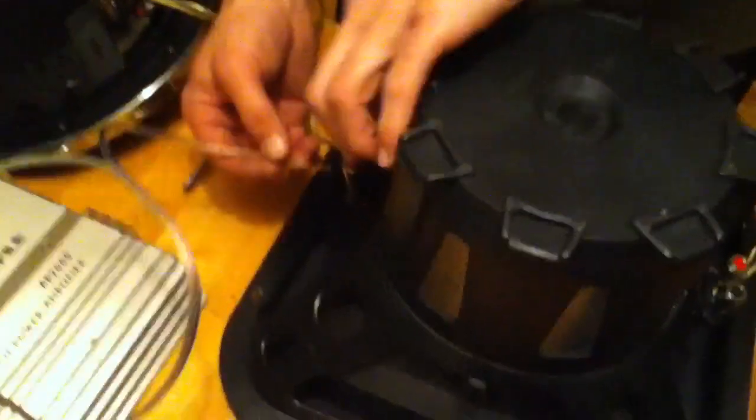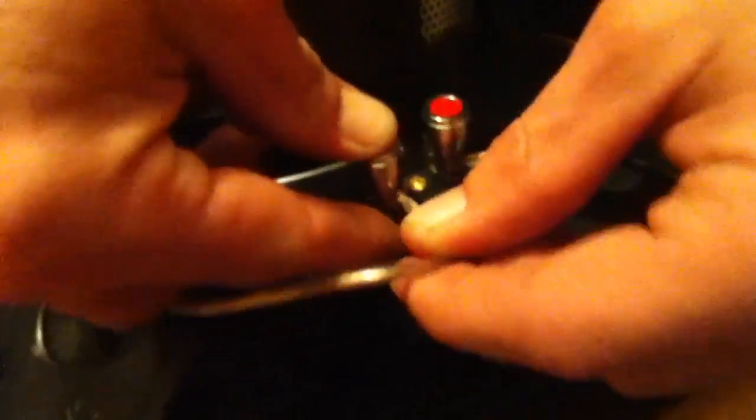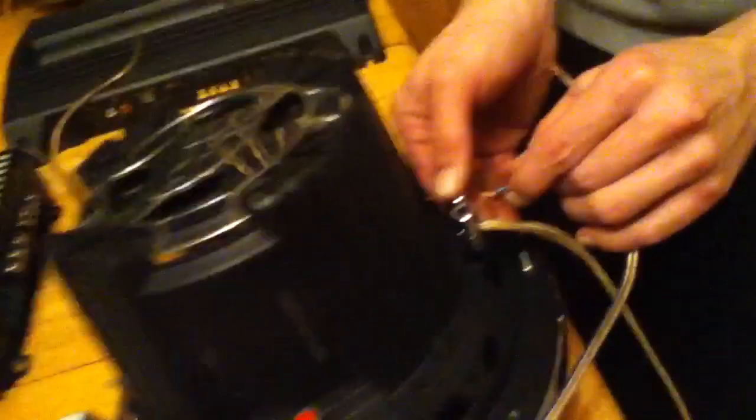We're going to take our wires. We're going to take our positive on the wire here and place it in a positive on this subwoofer, and the negative on the negative. And we're going to take our other wire for our other sub, put the positive on the positive.